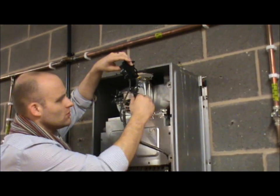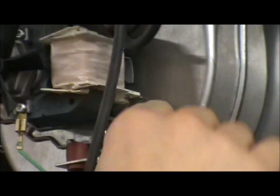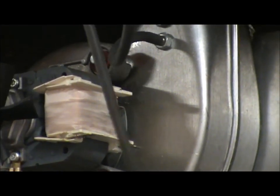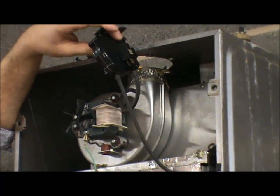We have a fan here as well. Take the spades off — always be careful when you take the spades off, you don't yank them off. You can check the ohm's resistance there.